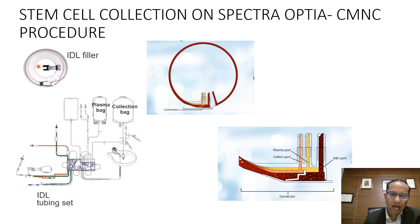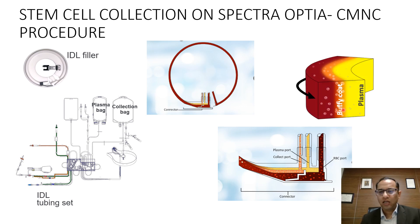Stem cell collection on Spectra Optia is run through an IDL filter and it also has an IDL tubing set. Blood enters from the inlet line into the centrifuge, goes into the connector, and there is a soft spin forming three layers: the red cell layer, the buffy coat layer, and the plasma layer — which is platelet-rich plasma. Once those layers are formed in the connector, different ports are used for different collections. The middle layer containing WBCs and CMNC is collected from the collection port, while plasma and red cells return to the patient.